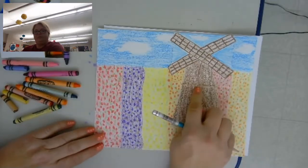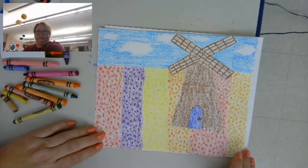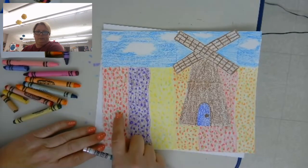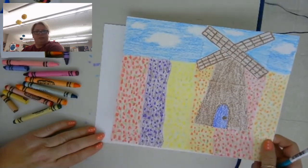I'm going to do my windmill first, then my sky, then I'm going to work on my tulip field. Now, these aren't really flowers — they're just marks on the paper, but they look like tulips.